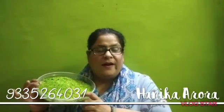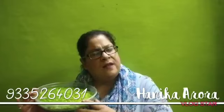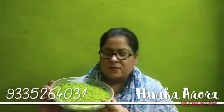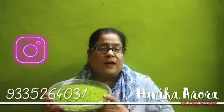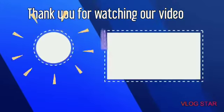So this is the recipe today — green prosperity rice. Hope you all enjoyed it. If you want, you can also purchase it from us. We have it available individually and also in the prosperity kit.